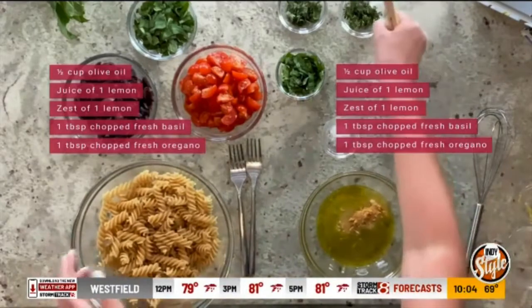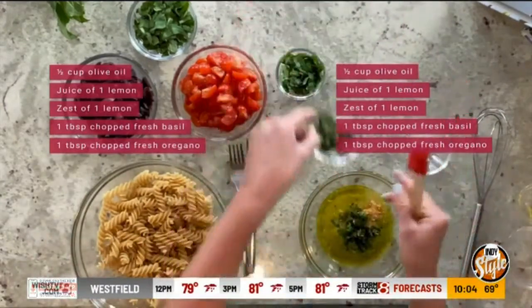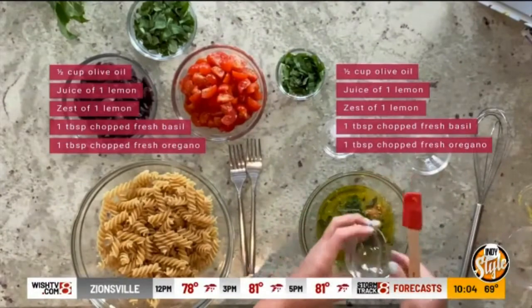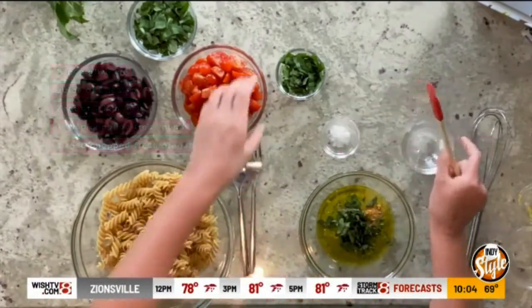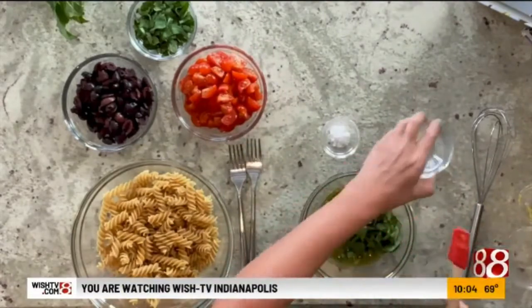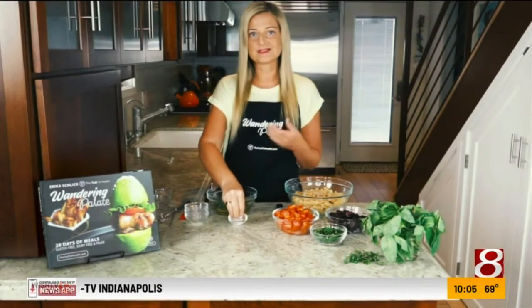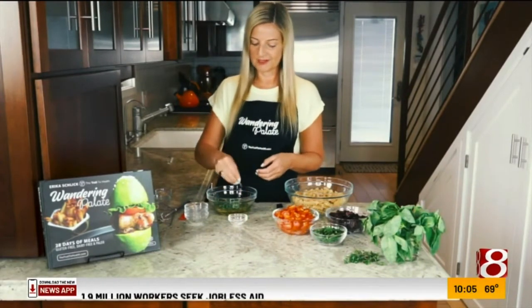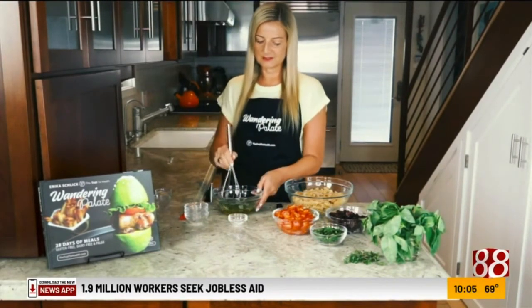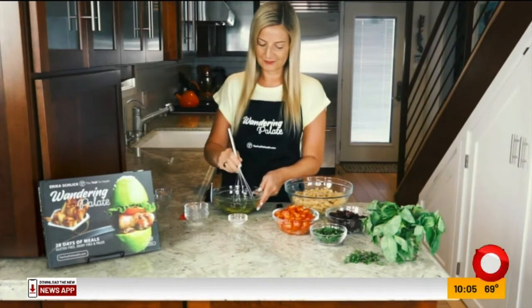Now we're going to start adding in our fresh herbs. We've got some fresh thyme, which is great for your immune system. We've got some oregano, which is also very great for its antimicrobial and antiviral properties. And we've got some basil as well — basil is really great for your respiratory system; it can really help cut back on mucus and keep your respiratory system very healthy. And we're going to do some sea salt to taste; you can always salt it afterwards as well.